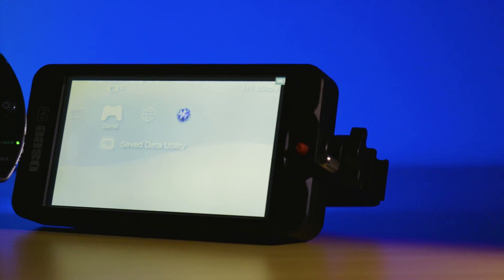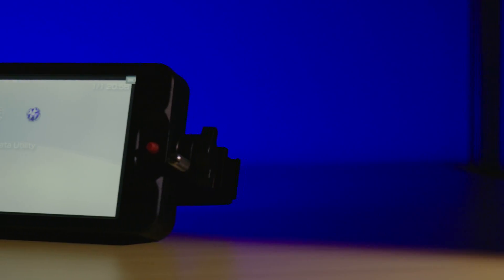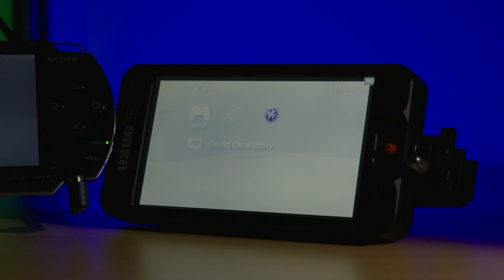And there you have it! You've successfully installed the High Speed IDO HDMI kit into your PSP-1000. If you need any help, please leave a comment down below and don't forget to like and subscribe for more guides like this one. Until next time, see ya!